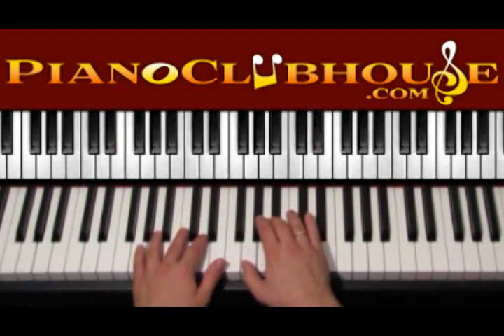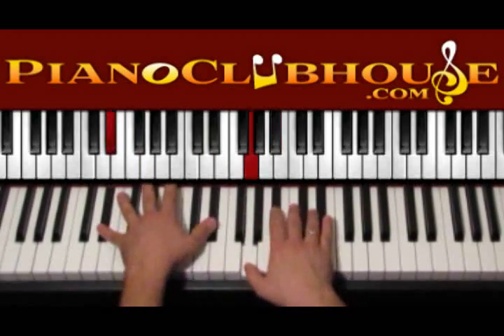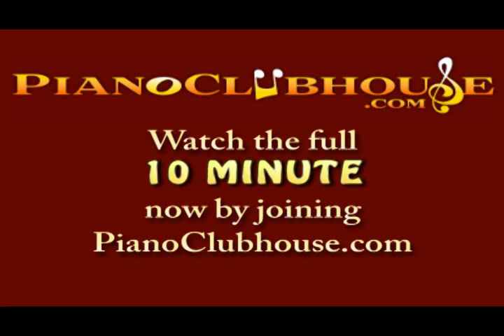And then we go back to G: 2, 3, 4, 5, 6, 7, 8. And back to Eb. And then we go back to G: 2, 3, 4, 5, 6, 7, 8. So we wait to return.